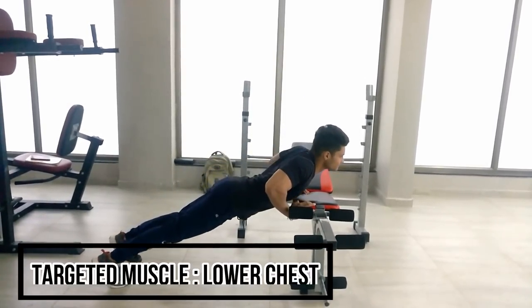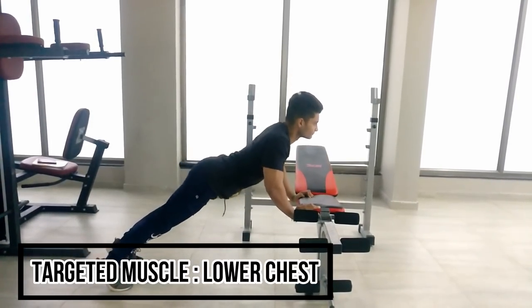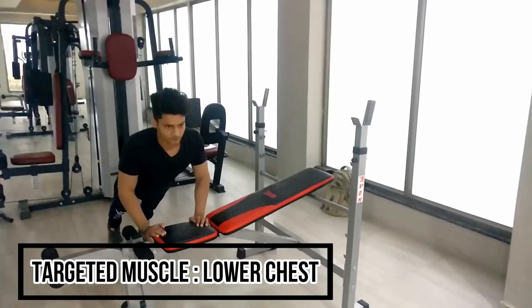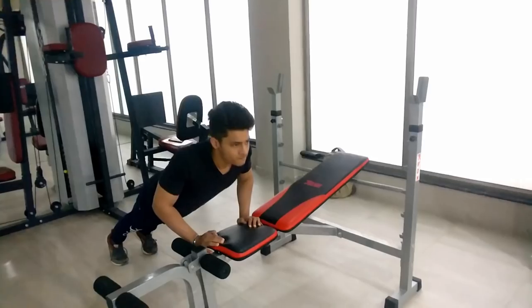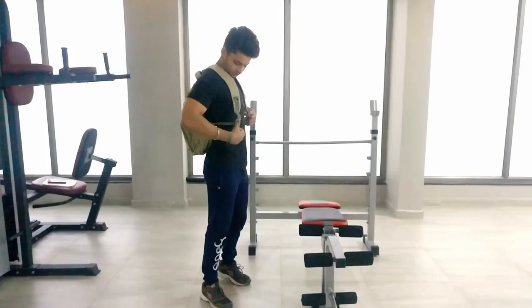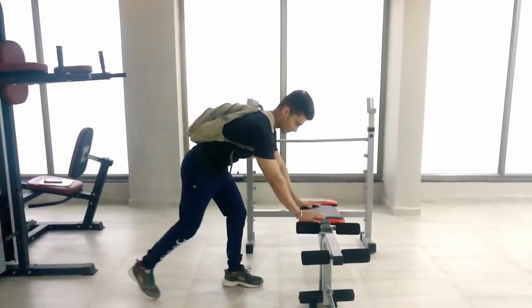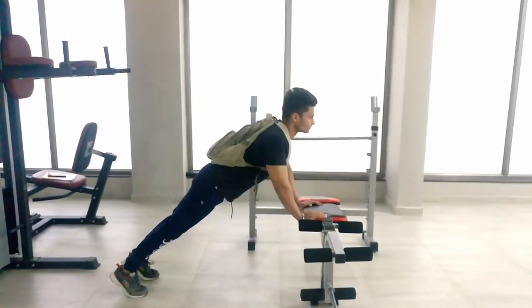In each set you have to do 12 to 15 repetitions. Keep your hands in position, keep your chest stretched. If you have more capability, you can engage your back as well.